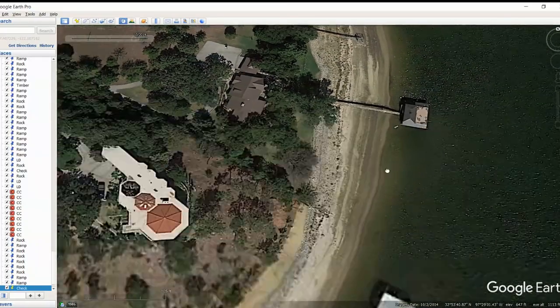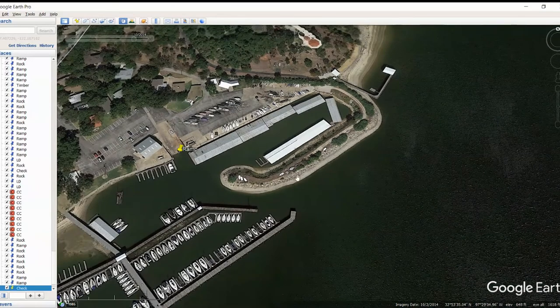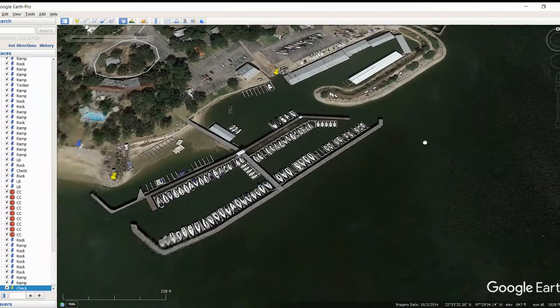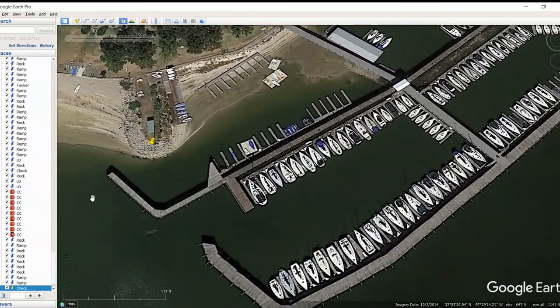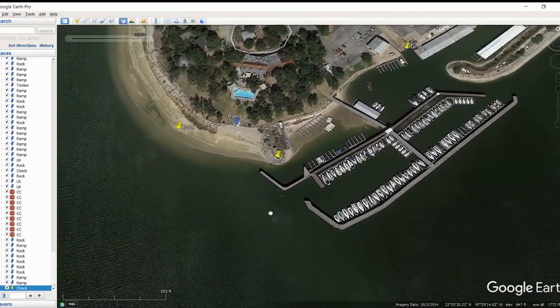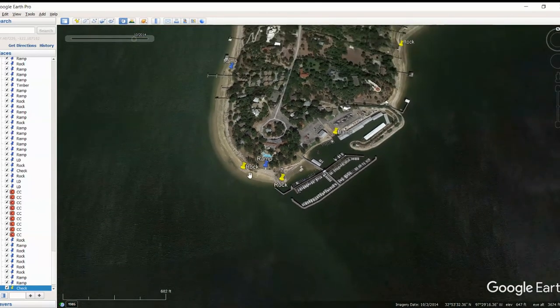Moving on up, didn't see too much going on in here. You get around here in the marina and you start seeing some riprap that you could fish around. You've got a ramp back in here, and then some more rock that's kind of hidden back in here. If you can get around this little corner here, you've got some pretty good rock right in here that's making a decent little point there. And then we are finally at the end for this video - I'm going to show you a couple more things and we're actually touching into the next video.